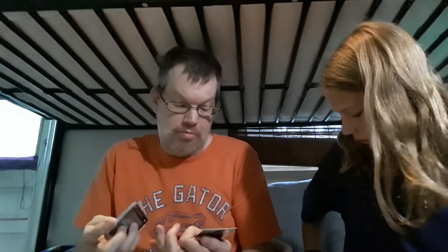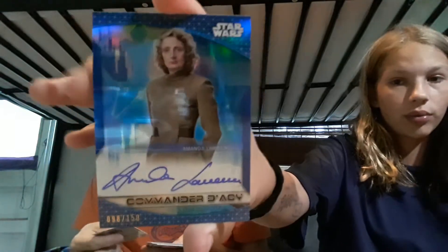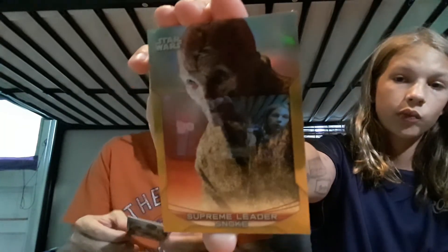I got an auto — I'll put that to the side. Yeah, this is one autograph per box. These are the ones I have. My autograph is of Commander Dacey — the one he pulled. And it's not numbered. My numbered card is a gold of Snoke, 24 out of 50. And then I got Finn, 112 out of 299. I haven't gotten any other numbered cards, sadly. I still got like five packs left because I had to open hers so fast.